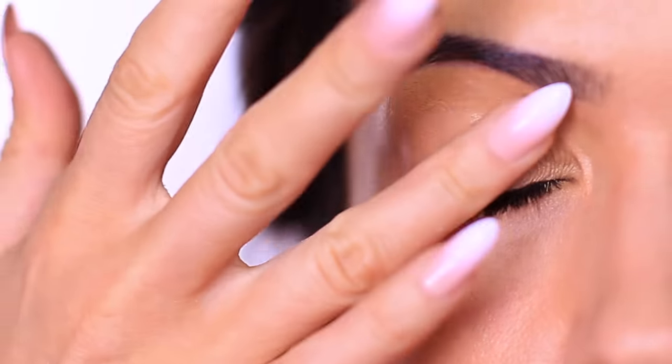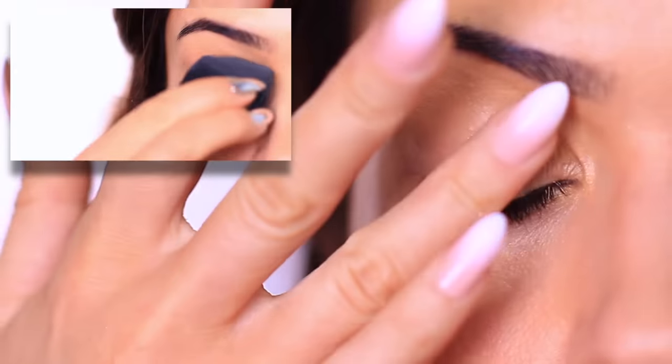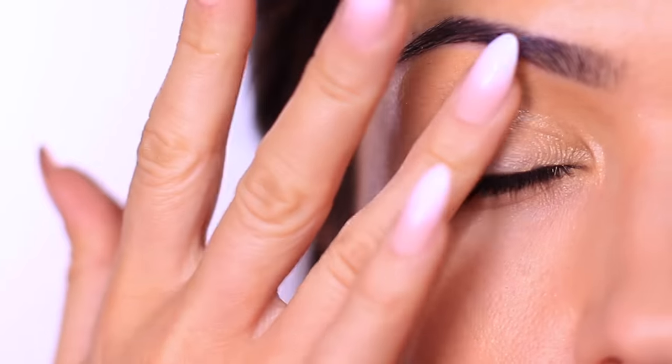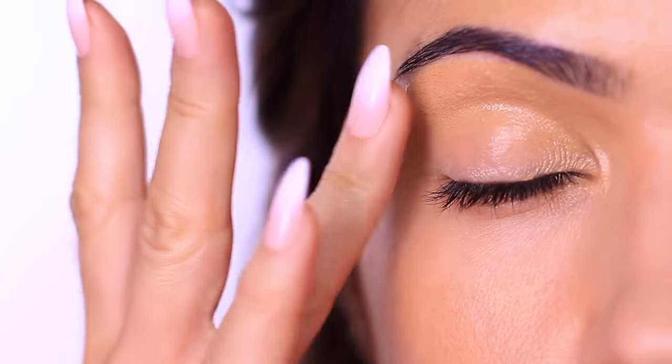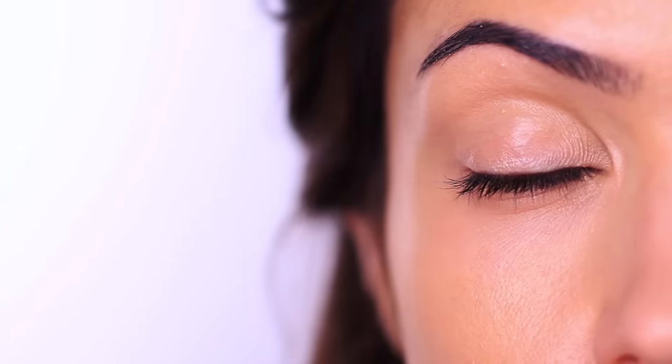A way to counteract this is to use a damp sponge to blend out your primer. This does two things: it removes any excess product so you're not weighing down the lids, and you still get a smooth, even, thin layer without compromising coverage. It's also very soothing on the eyes, which is a bonus.